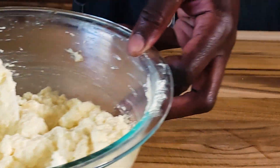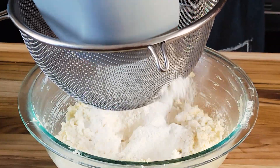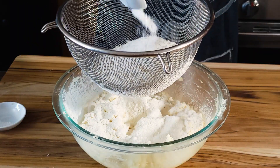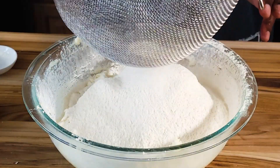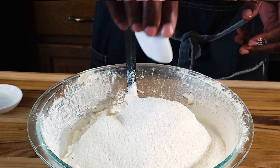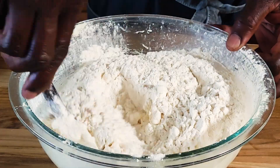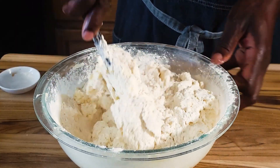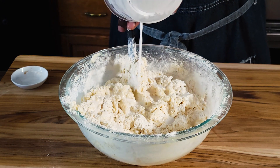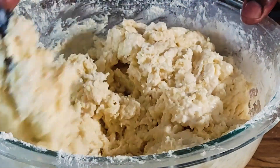Our wet ingredients are all done. Next, sift in 10 ounces of the flour into the mix, a teaspoon of baking powder — sift everything in — and just a pinch of salt. Using the spatula, just bring this all together, folding the flour. Now add the rest of the coconut milk and fold it in without over-mixing.